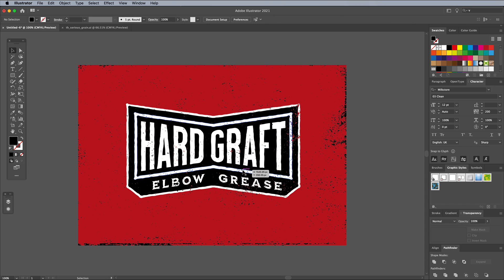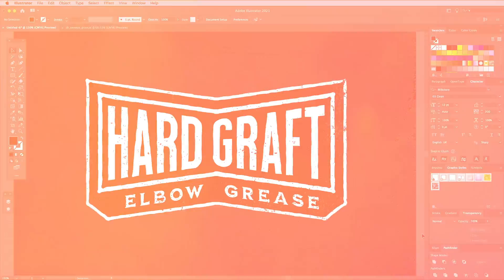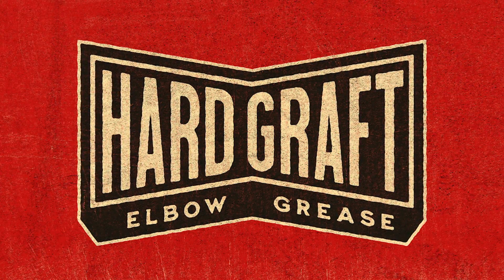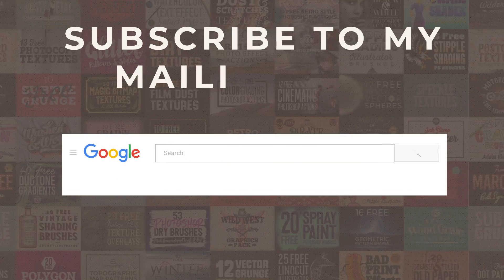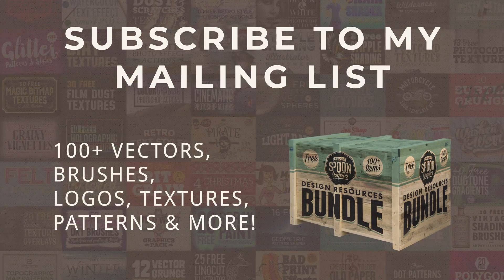This Illustrator version doesn't quite have the realism of the Photoshop effects, but the vector logo file can be saved with the texture already applied for use as a complete logo design. If you enjoyed this tutorial or learnt any new tips and tricks, a thumbs up on the video would be really appreciated. Stick around for more of my content by subscribing to the channel, and be sure to join my mailing list at Spoon Graphics to download all my free design resources. As always, thank you very much for watching, and I'll see you in the next one.